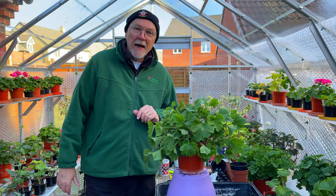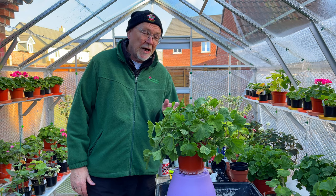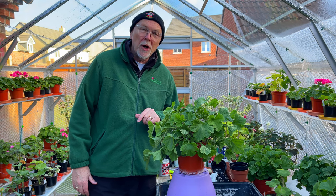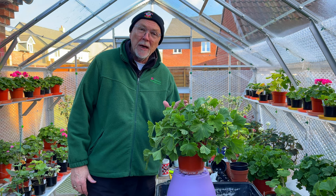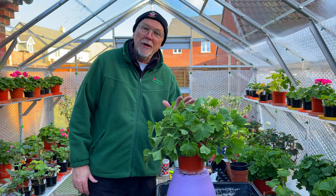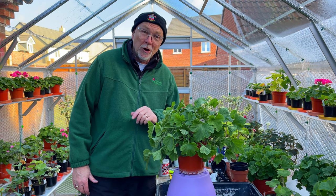Hi there. It's that time again when I need to stop my regals, and today we're going to have a little look at that. I'll try and guide you through what I do. You can do this as well for just shaping up your regal plants and cutting them back a bit, ready to flower in the early summer of next year. So let's have a look.